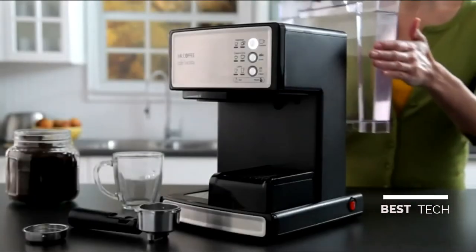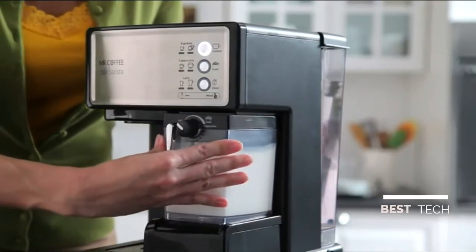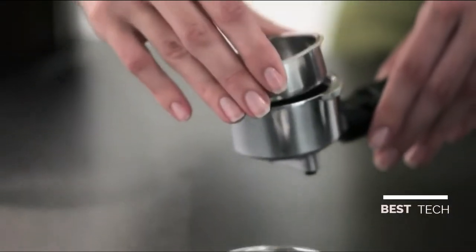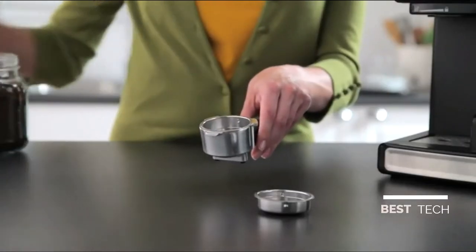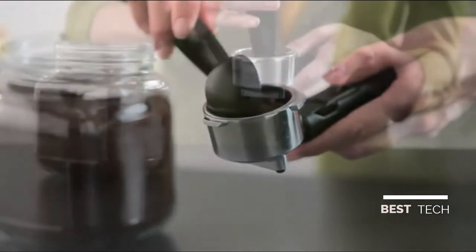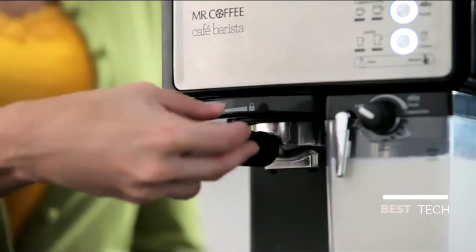To begin, fill the water reservoir and slide it into the unit. Pour the milk of your choice in the milk reservoir. Next, place the single or double shot filter inside the portafilter depending on the type and size of your beverage. Add the espresso grounds, tamping them down firmly, and attach the portafilter to the unit.